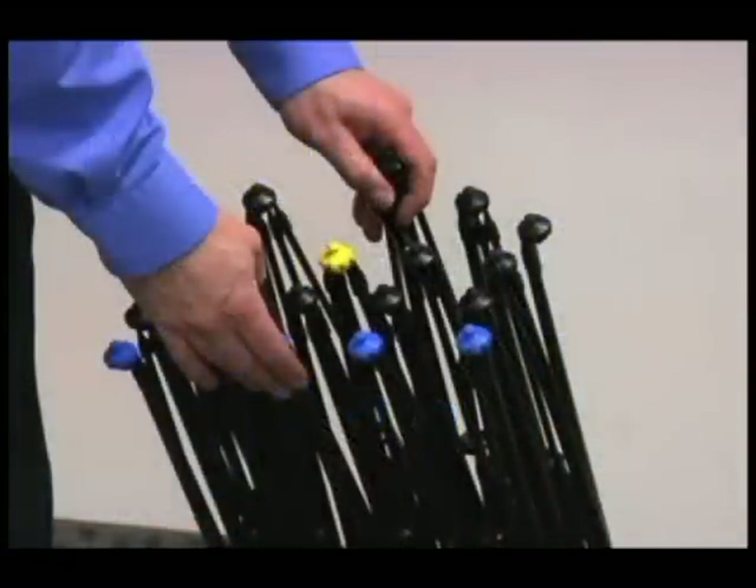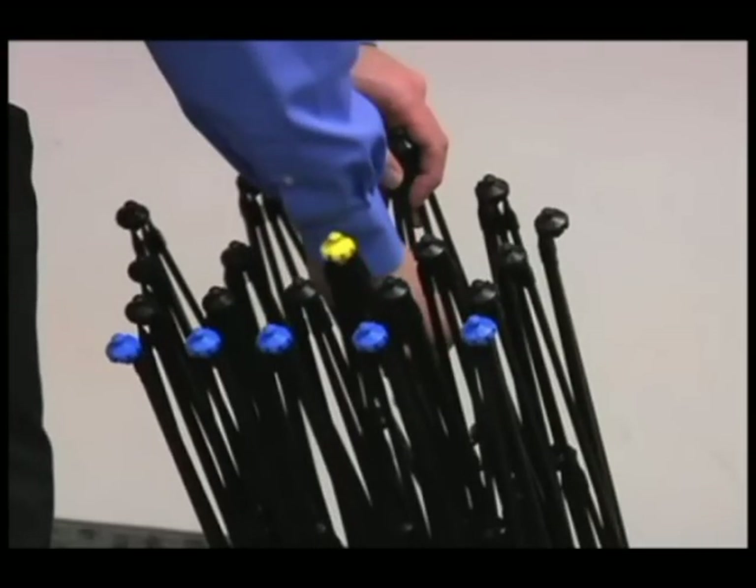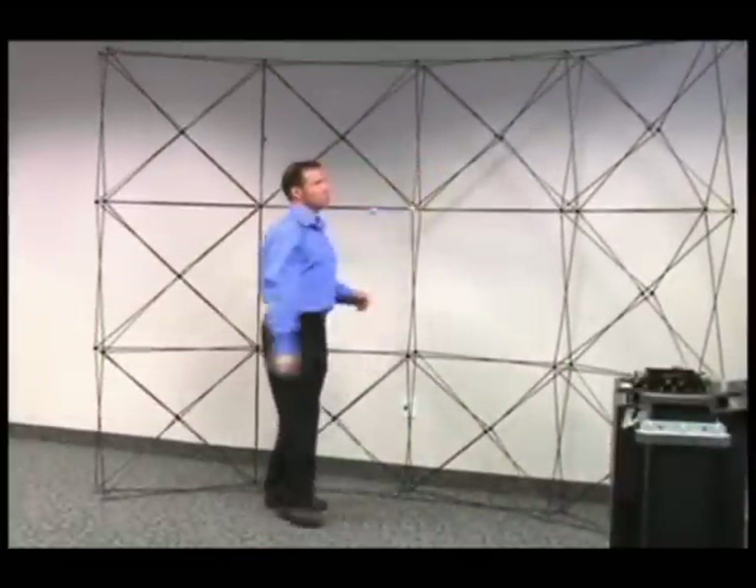To erect the frame, stand it on end with the five blue hubs facing up and toward you. Open up the hub slightly. The single yellow hub just above the center denotes where to place your hand to grasp the frame and open it. Hold the rod just above the yellow hub and lift straight up. The entire frame locks into place and is now ready to receive the rest of the hardware, graphics, and accessories.